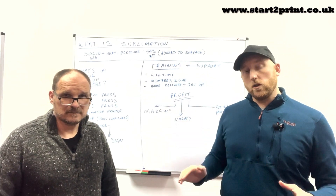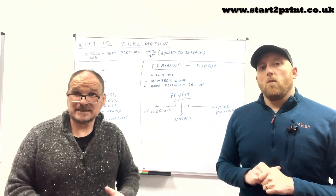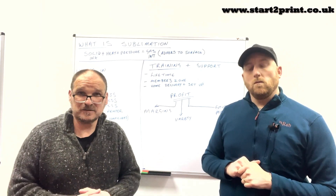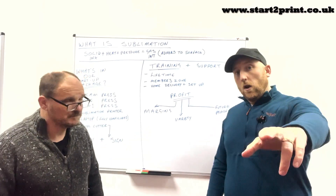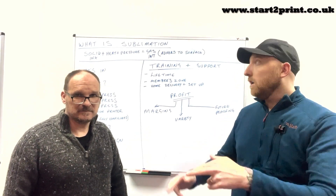We understand that lots of people want to side hustle, to be their own boss, to run their own lives, and we can provide that in this business startup package. So ladies and gentlemen, welcome to Start2Print University, and this is lesson one.